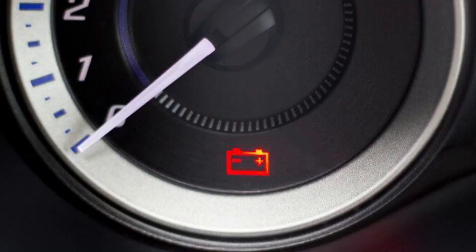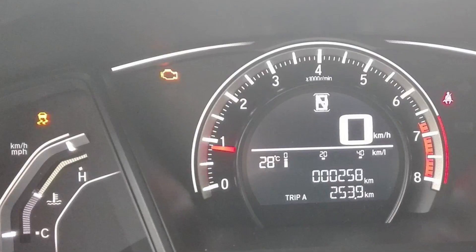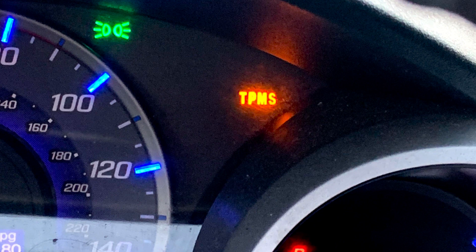What you need to do first is to look carefully at the warning lights and see if you have a battery warning light, a check engine light, or maybe a tire pressure warning. These lights may significantly narrow down the list of problems you should check for.